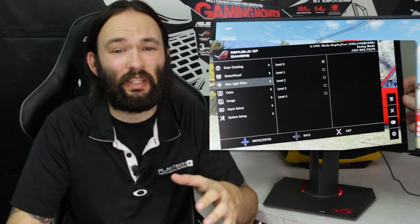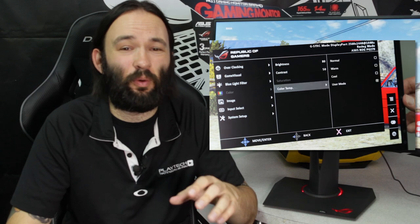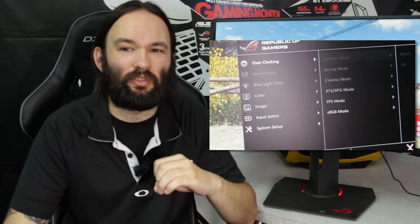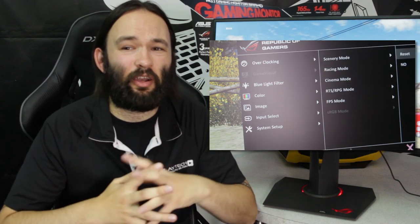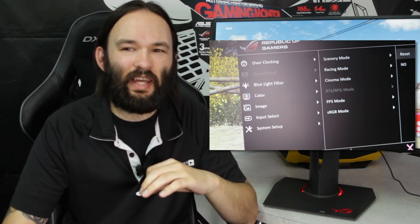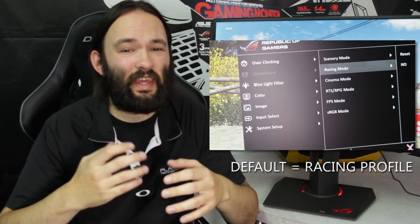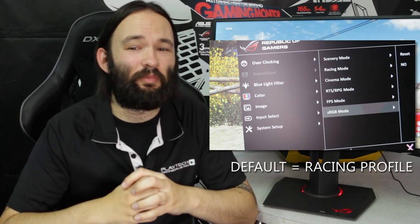The on-screen display on the PG279Q is one of the best and easiest to use I've ever seen. The ROG monitors have always done well in this respect. Essentially there's a little joystick on the back that lets you navigate through all the menus. It also has several color profiles aimed at different game genres which emphasize different colors to make things pop. I ended up settling on the default and sRGB settings for most of my time with this monitor.